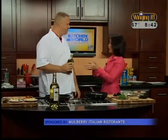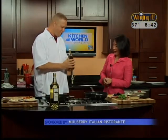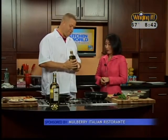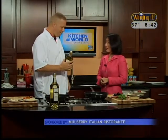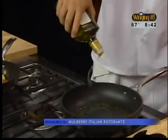I have Joe Yerge here from Mulberry's, owner and cook. And what is this? This is extra virgin olive oil — a very good extra virgin olive oil, actually. So we're going to start with some of that. We're making rigatoni with mussels.